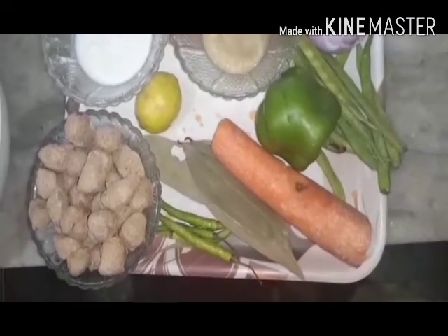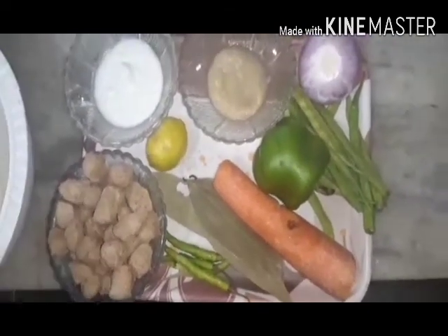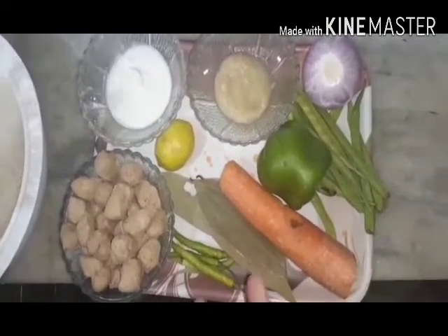Assalamu alaikum, how are you all? I am fine with your prayers. Before, I didn't know how to make a vegetable and mutton biryani. Today, I am going to make veg biryani.